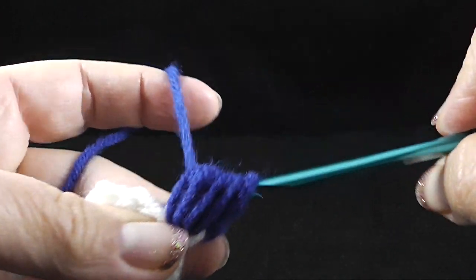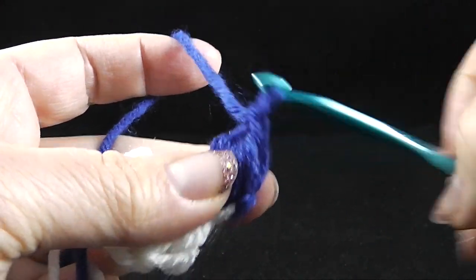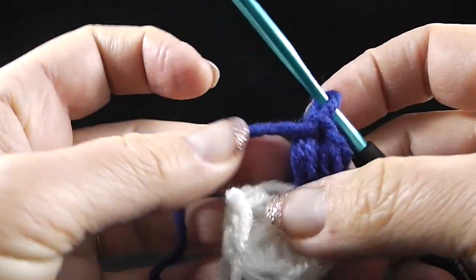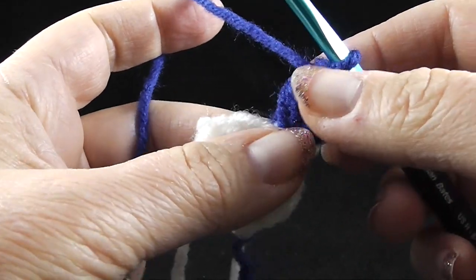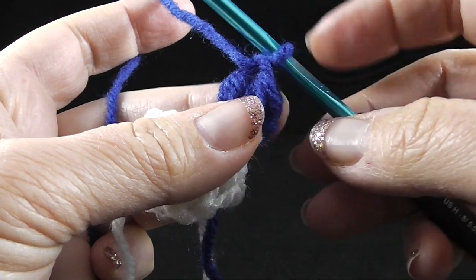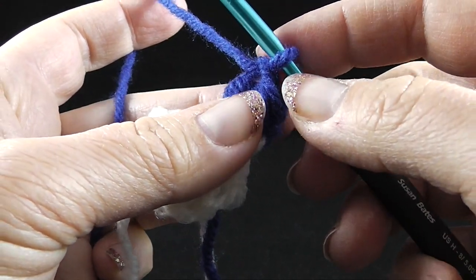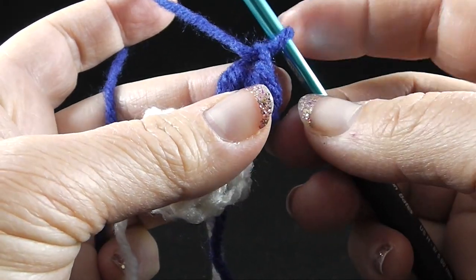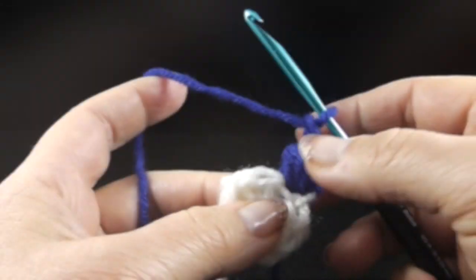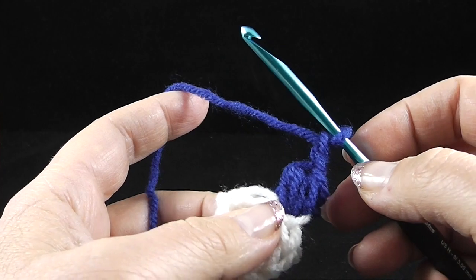Go ahead and yarn over and pull through, and give it a chain. I'm told that this chain does not count as a stitch. We're going to do that in each stitch all the way around. But after we've pulled the chain through, we're going to chain one again after that first standing puff stitch.